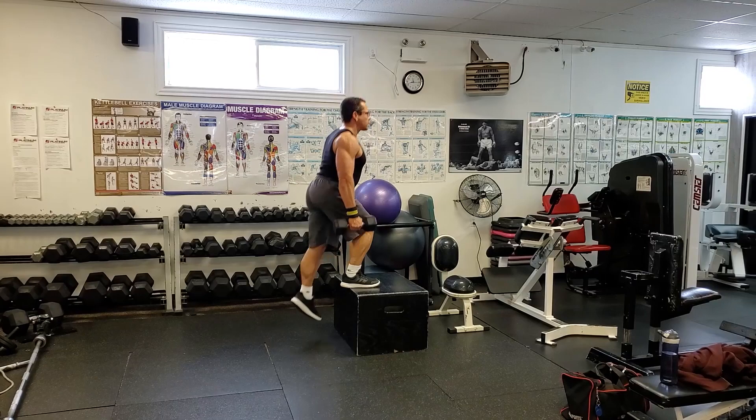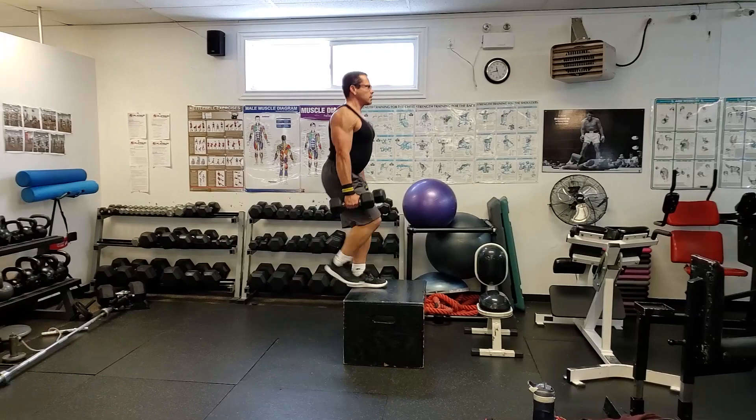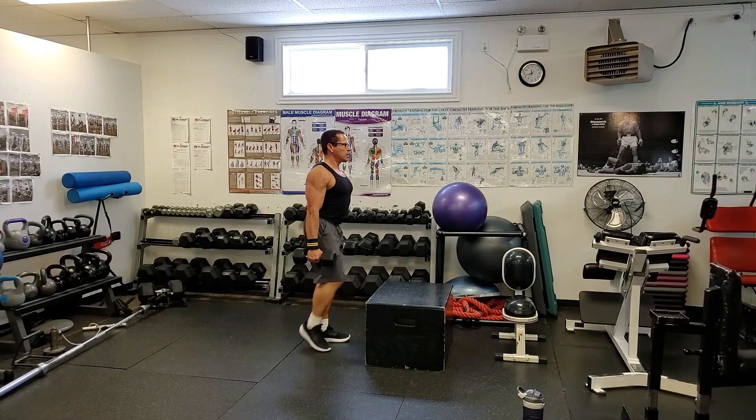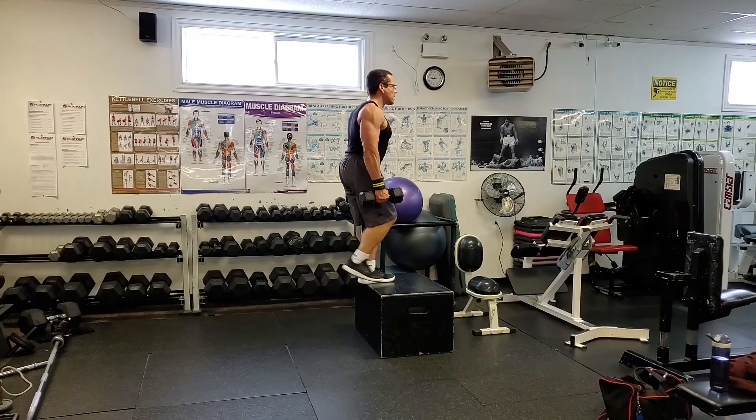As you get more comfortable with the movement, you can add resistance by simply holding a pair of dumbbells as you do your step-ups. I do all my reps with one leg first, then switch — that helps keep the cadence and rhythm going. Adding the dumbbells increases the resistance and intensity. Focus on mastering the technique first before worrying about adding resistance — I'd rather you do more sets and reps to build work capacity before adding weight.